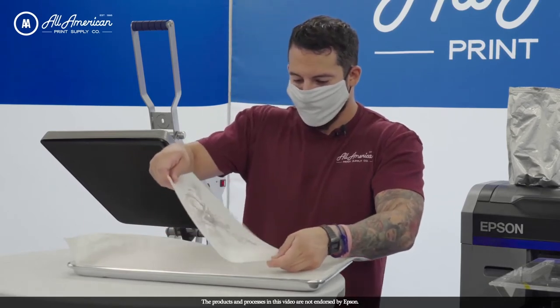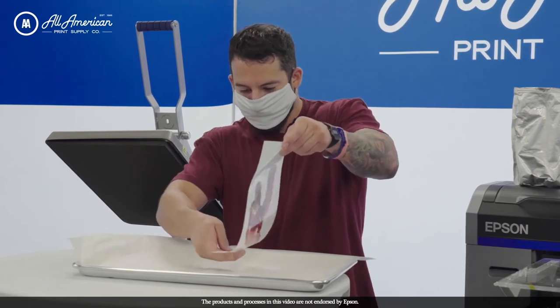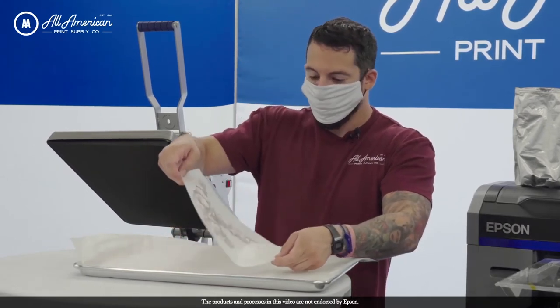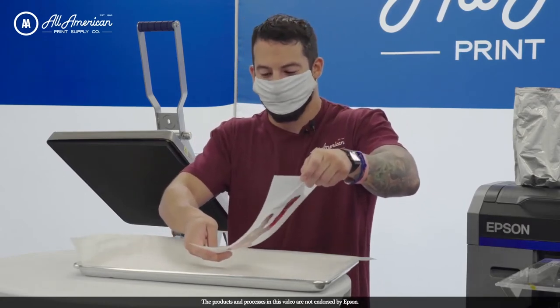We don't need a whole lot of the powder — we just want to make sure all of the wet ink catches a nice even layer. This is how we avoid pre-treating, avoid any weeding or cutting, and apply our high-resolution image onto a variety of fabrics.